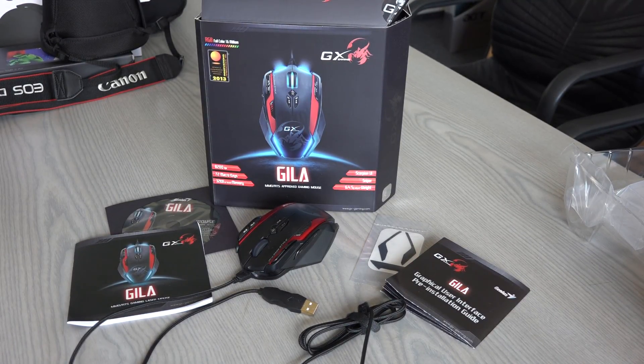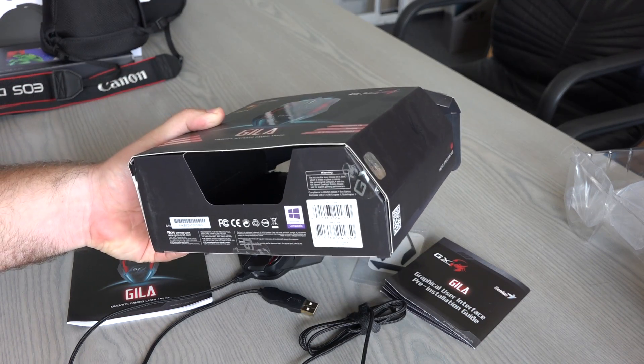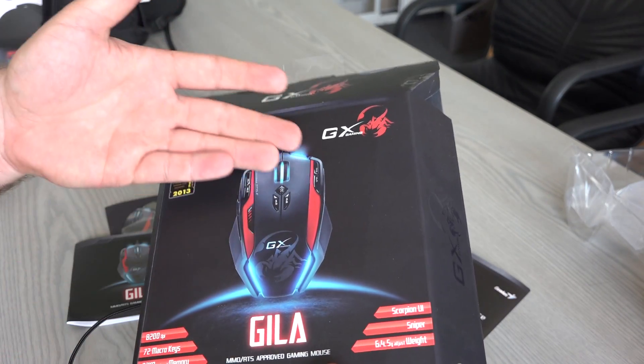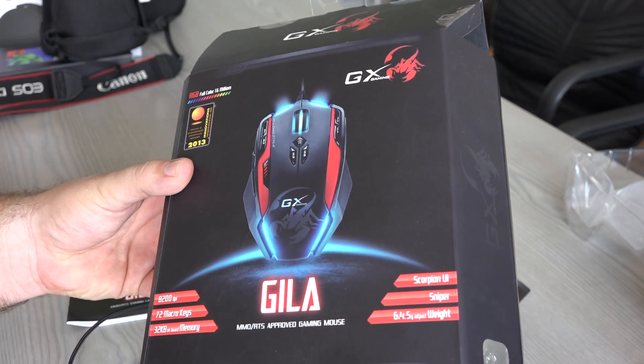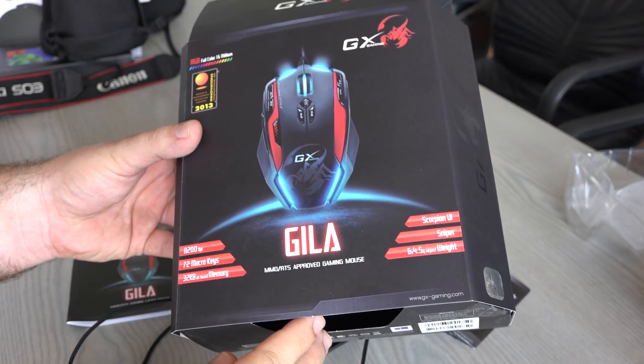We have a mouse from GX Gaming — it's a gaming mouse called the Gila. I have been playing with this mouse for over a year, and after some getting used to it, I grew quite fond of it. As you can see, it comes in a big, thick package, and the package features all the beautiful lights and stuff around it.